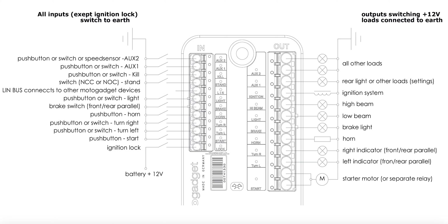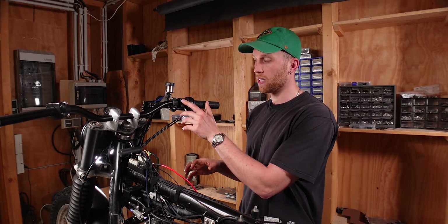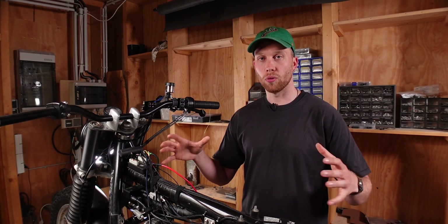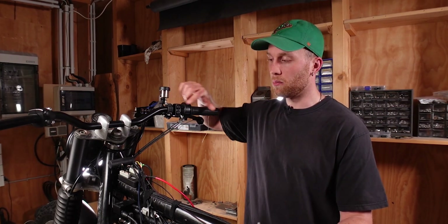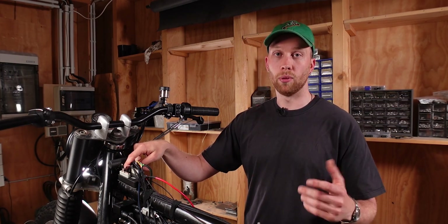The last two input terminals are the auxiliary inputs aux 1 and aux 2. You'd use those for any other devices you want to control with a button or switch — for example, if you want a USB charger that isn't always on, connect a button to aux 1 and the USB charger to the aux 1 output, so you can control it with the push of a button. If you have a speed sensor to connect to the M-Unit, you'd connect that to the aux 2 input.